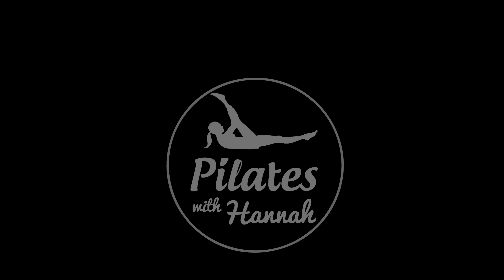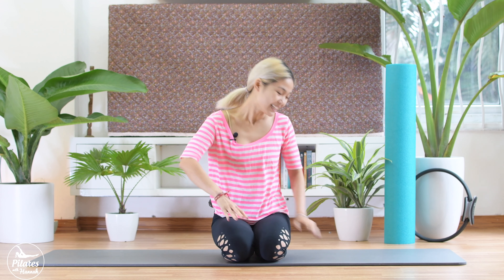Hi guys, welcome to Pilates with Hanna and today is the Pilates cardio day again. So when you're ready just roll on your mat and we can have some fun together. Alright, so let's start.